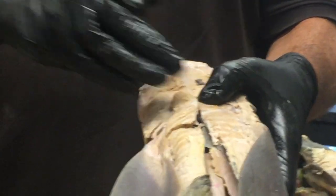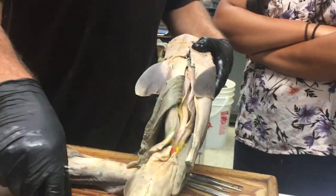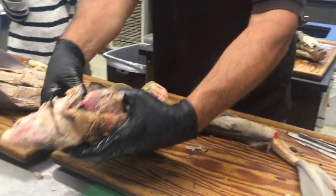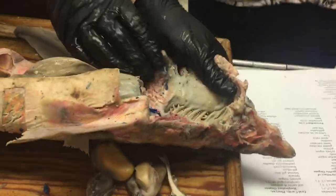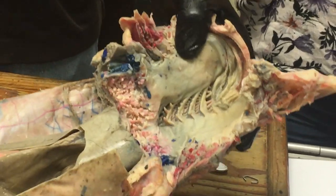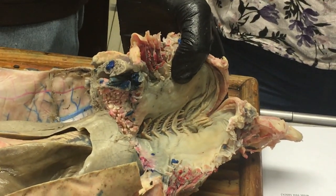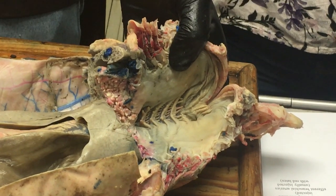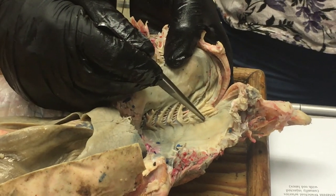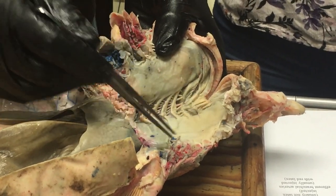We didn't really go further this time. Next time when we do the circulatory system, we'll get in there and look at the parts of the heart and blood vessels. Finally, oral cavity and pharynx: we can open up the whole oral cavity and pharynx — a beautiful view inside the mouth of a shark. The oral cavity and pharynx are distinguished based on the origin of the epithelium: the oral cavity is ectoderm and the pharynx is endoderm. The boundary is a little bit in front of the spiracle.